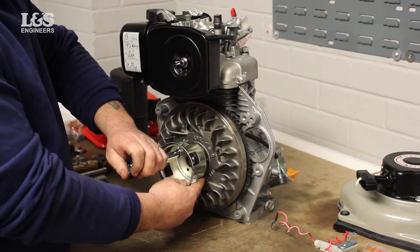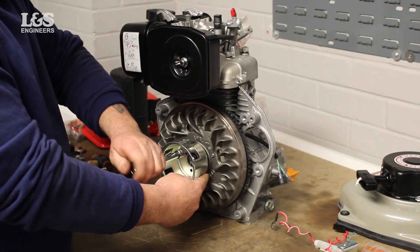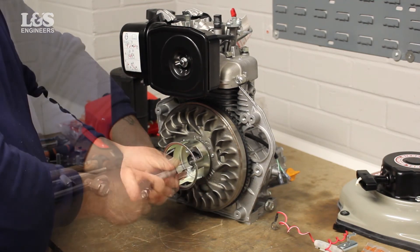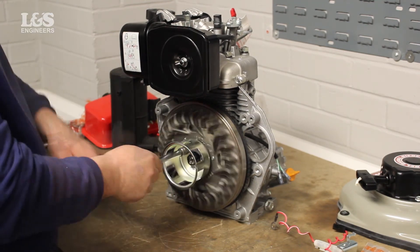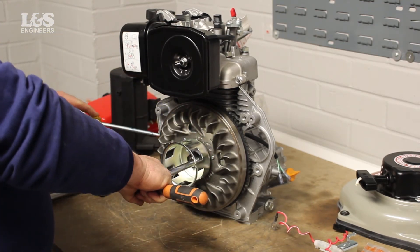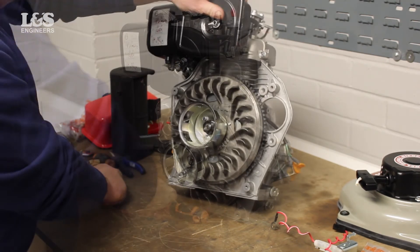Get one screw inside the pulley and line it up with a hole on the flywheel. While in place, use a 10mm spanner to screw into position, fixing it to the machine. Now continue to fix in the next two screws. Further tighten to make sure there's no movement in the pulley. It's important that the starter pulley is tight, as it could potentially damage the machine.